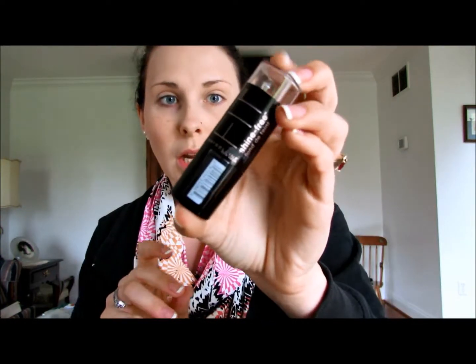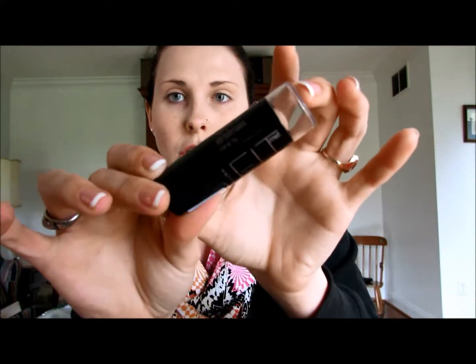Now we're going to go on to foundation for contour. I'm going to use the Maybelline Fit Me Foundation in Buff Beige and I use this for a cream contour — it gives a pretty nice color. I blend up, I don't blend down. With this color it doesn't give me like a really intense contour, but it does give me like a base to start with, so then when I put powder on top it just looks good. This isn't the normal brush I use, but whatever. It just gives me a little bit of color, which I like.